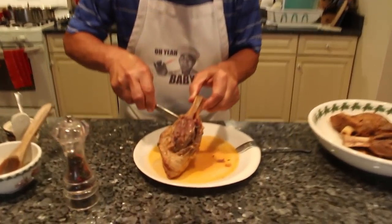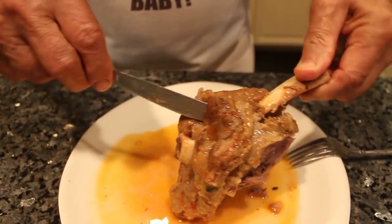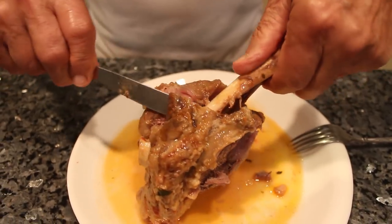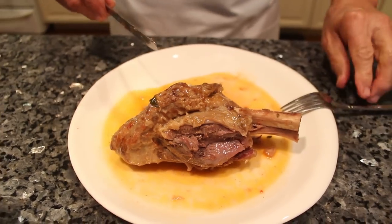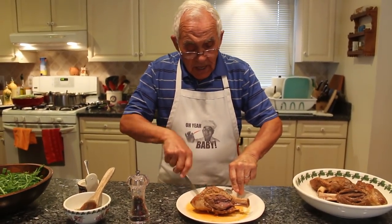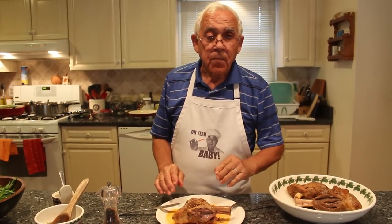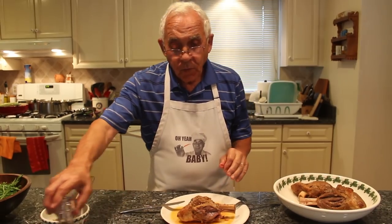Look — it comes out of the bones. Look at that. You know, when it comes out of the bones like this, it's cooked good.